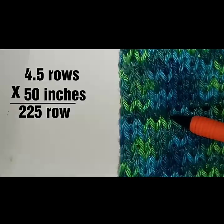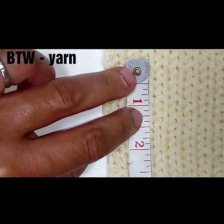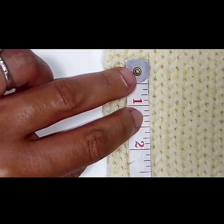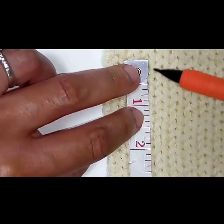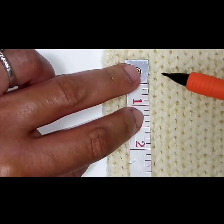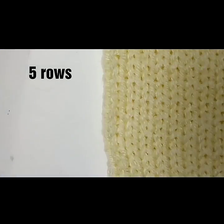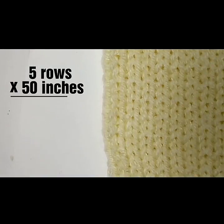Next we'll be looking at the Big Twist worsted weight yarn. Once again, take your measuring tape, lay it down against your rows, and begin to count: one, two, three, four, five stitches equal an inch. So once again, let's say we want 50 inches — we would take 5 stitches per inch times 50, which equals 250 rows.